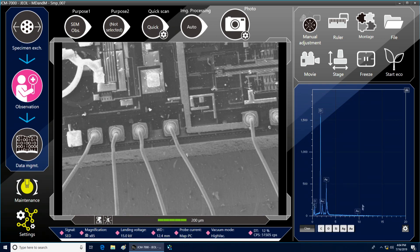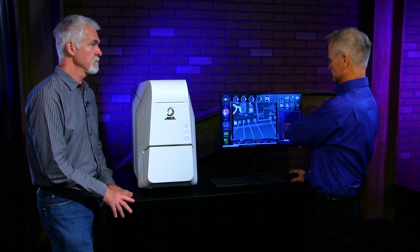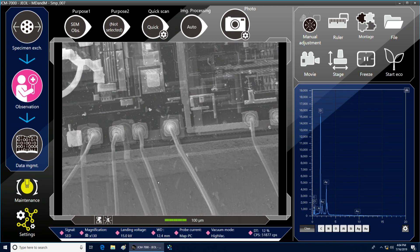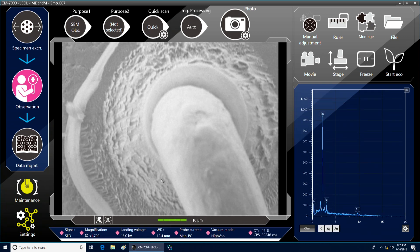Another item here is live analysis. We have the elements displayed on screen live as we scroll in. The elements across that particular field of view are displayed. Right now I have more silicon than gold, but as I zoom in on this gold pad, you'll see that the live analysis screen changes and it pretty much fills the entire view with gold, and now you can see that gold is being displayed.